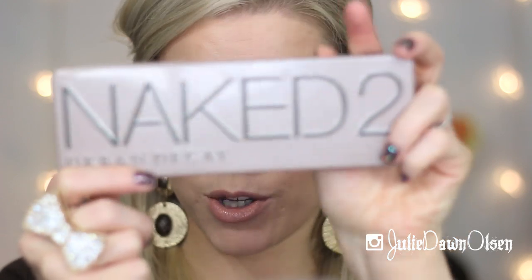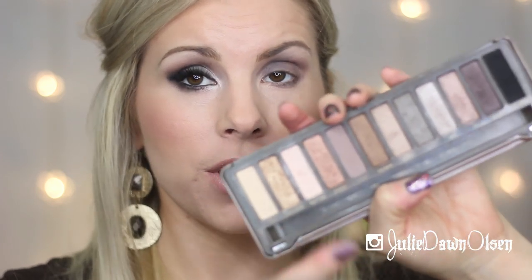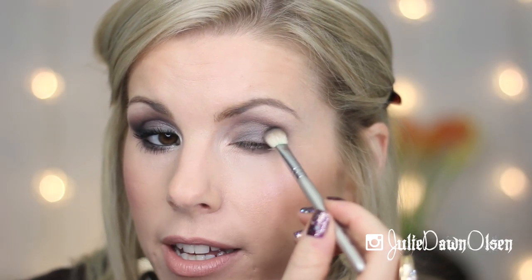I'm going to use the Urban Decay Naked 2 palette — specifically the Blackout shade, which is a matte black. Any matte black eyeshadow will work; I'm using this palette because I'll use a couple other colors from it to complete this look. Using the Sigma E25 brush, I'm applying this to the outer V in small, light circular motions, and then taking it up into the crease until that black shade is blended out.